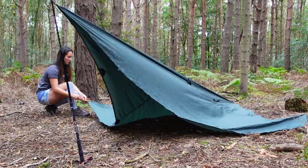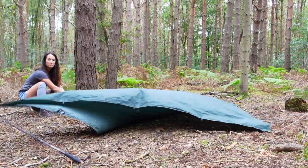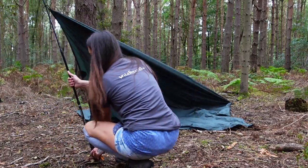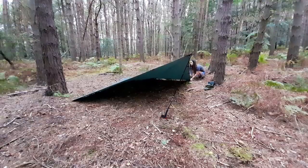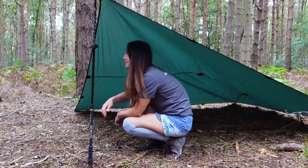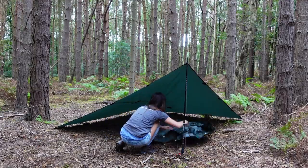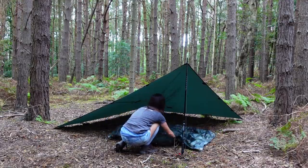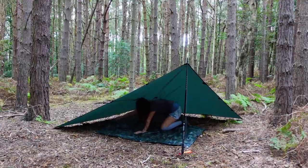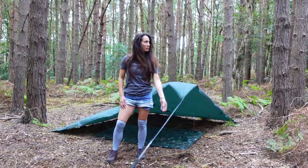Then peg out the sides. Don't worry if your trekking pole falls over — just pop it back up again and move straight onto the other corner. Then just straighten up your pole again and it's up. Really easy. I also like to pop down a little ground sheet — this is just a 1.2m by 1.8m piece of tarp.